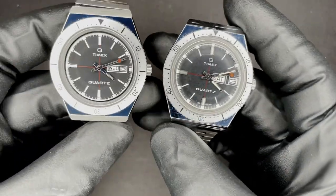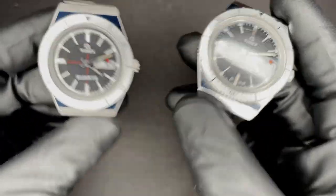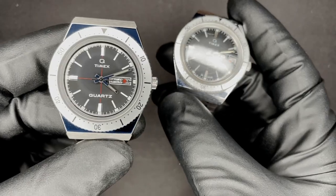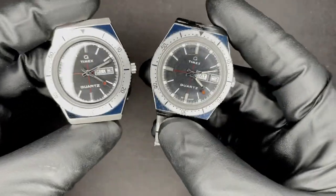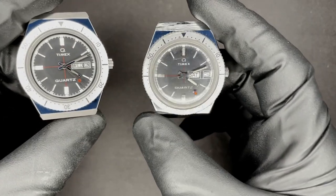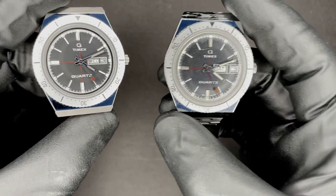What's up YouTube? Today I'm going to be comparing the 1979 Timex Q with the 2020 Todd Snyder reissue. Obviously there's a lot of similarities between these watches, but there's also a lot of differences, so I'd like to go into some detail and show you what those differences are.